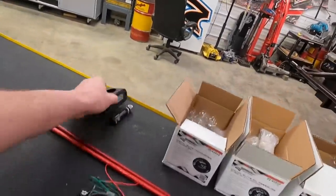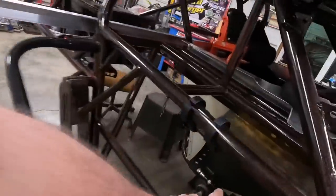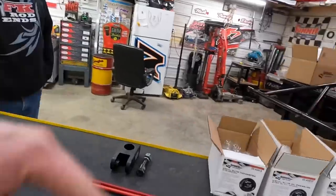This one here I guarantee will get done today — that is going to brace up our pull bar mount from there to here. Let's get busy. We'll start easiest to hardest.